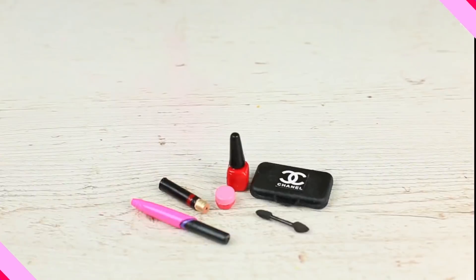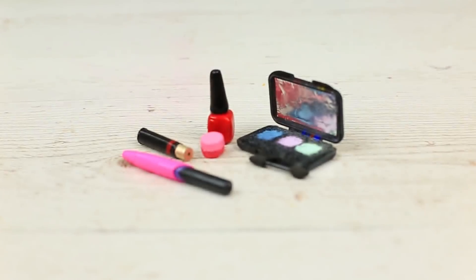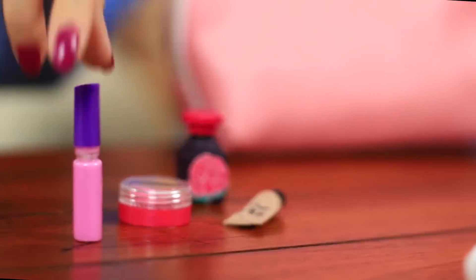Do you want to make something weird? Let's make miniature makeup that actually works! Some magic tricks and makeup miniatures appear on the table. It seems that Alice acquired it from her voyage to Lilliput.